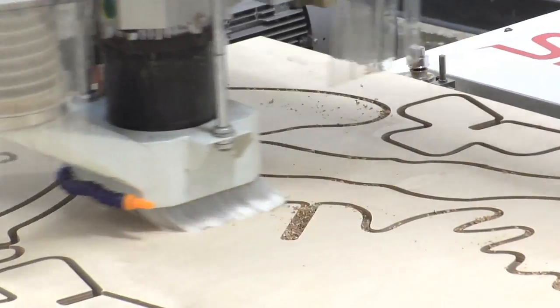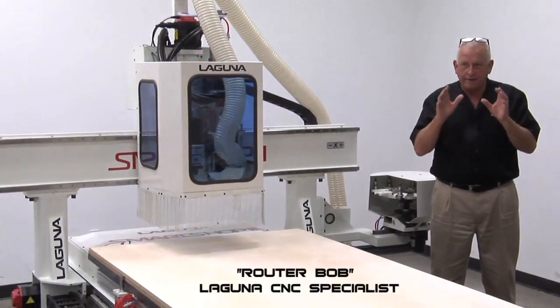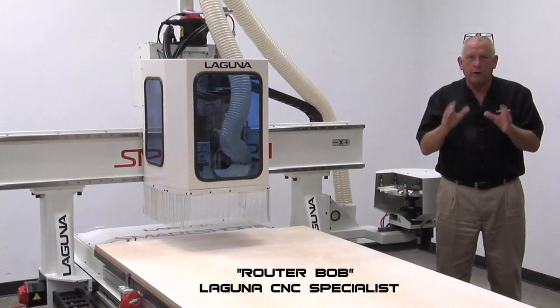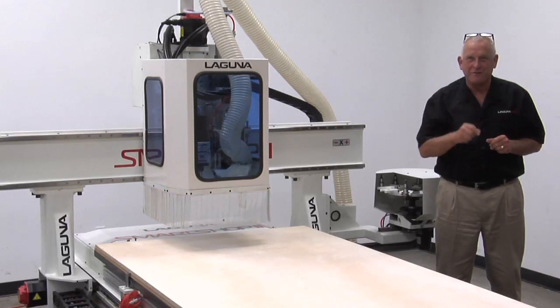Hey, I'm Bob at Laguna Tools. Around here they call me Router Bob. I'm really excited because I have a new machine to show you that represents the next generation of innovation at Laguna Tools in our CNC division.